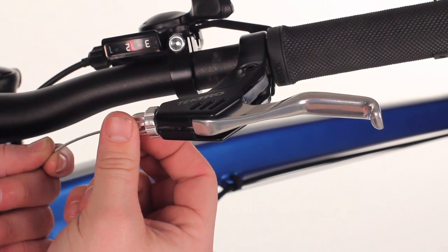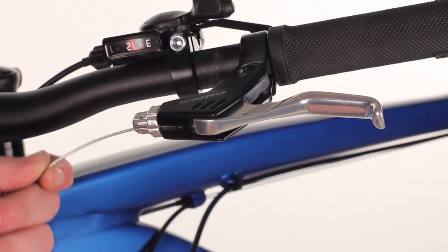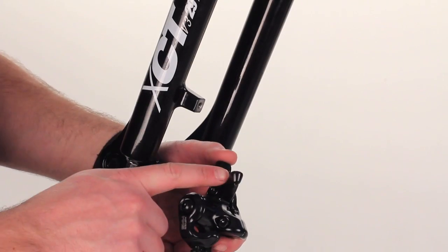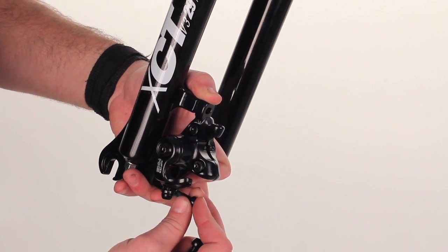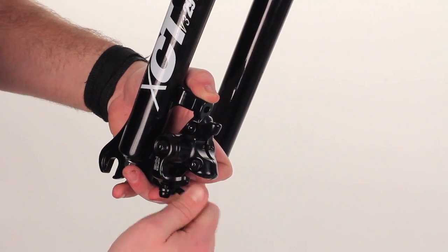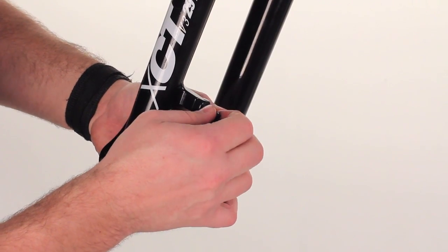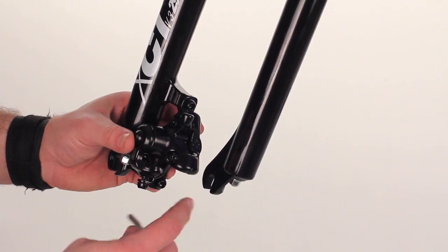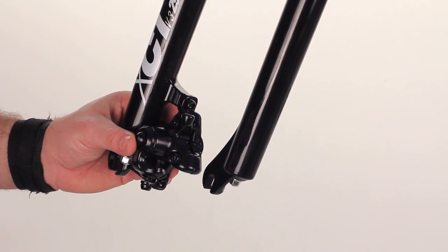Then you can move the barrel adjuster, tighten it down, keeping the cable in. With the cable stop, point it out, take the brake against the fork and attach the provided bolts. Tighten the bolts down on top and bottom until there's just side-to-side play and it's not rattling around too much.